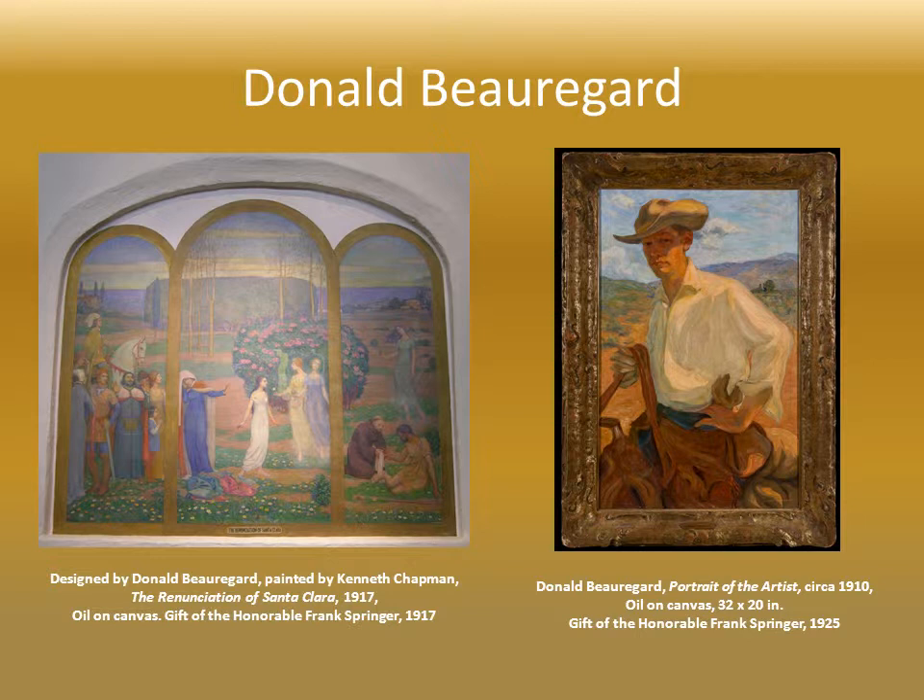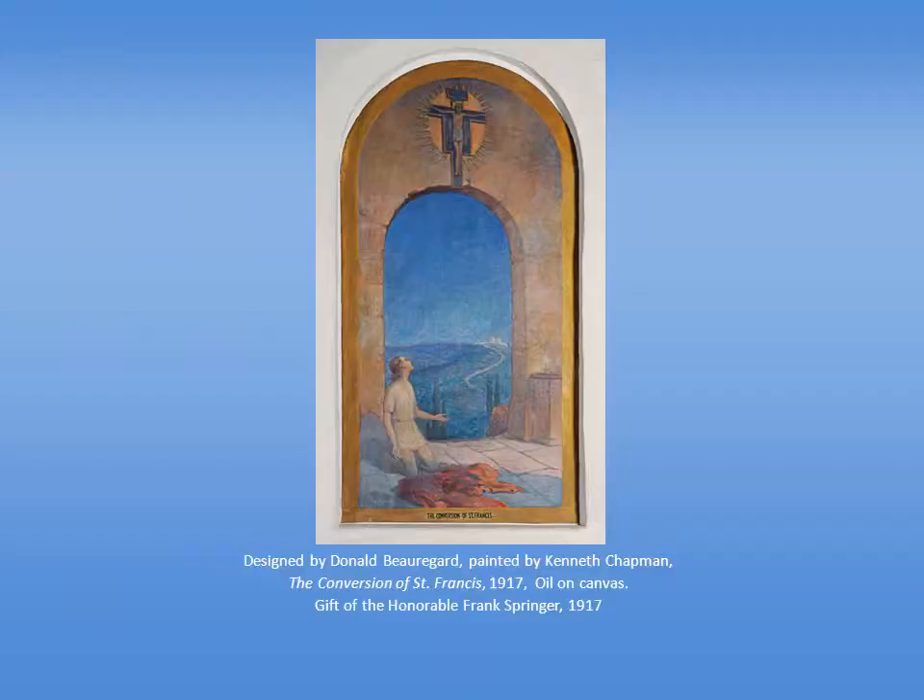Members of the museum staff were called upon to complete the work. Kenneth Chapman had to do the panels of St. Francis on the left wall and up on the stage. Go over and take a close look at the single panel on the extreme left, where you see the saint kneeling by an archway. Chapman, the illustrator, was used to working in drawing and watercolor, but he'd never before been asked to do oil on canvas — certainly not at this scale. You can feel how tentative he was, painstakingly following Beauregard's design and carefully filling in the drawn lines, a bit like a coloring book.